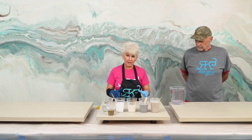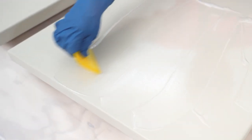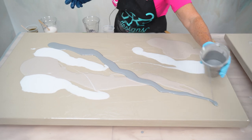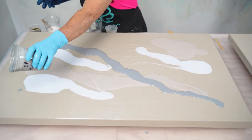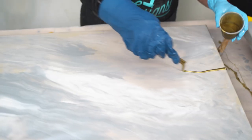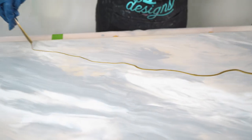We're going to put a skim coat down, which is a very thin coat of epoxy, so that the epoxy can really flow and move very easily. Then we're going to lay our colors out in big blocks because we don't want a busy design. After that, we're going to come back and add some accents of gold. Let's get started.